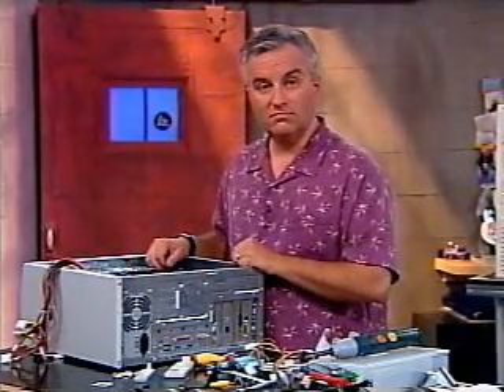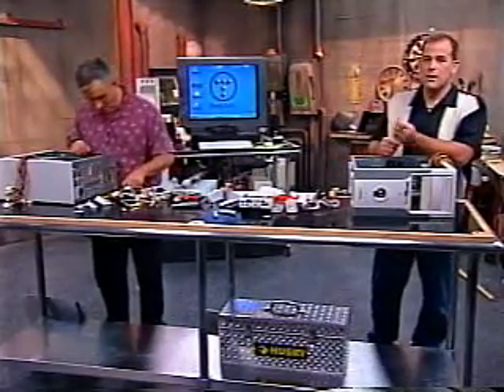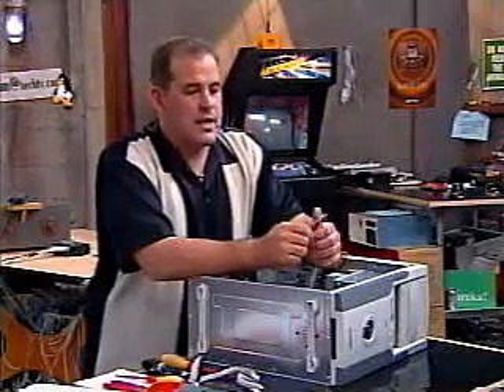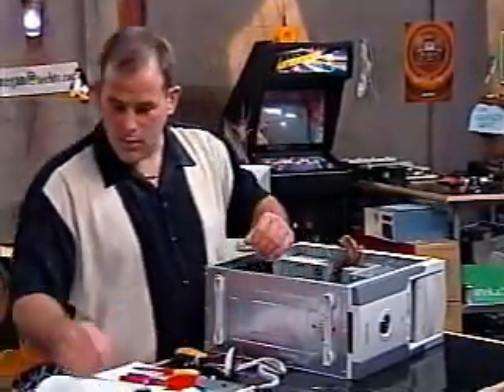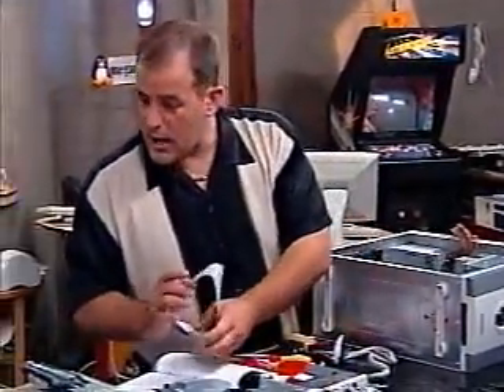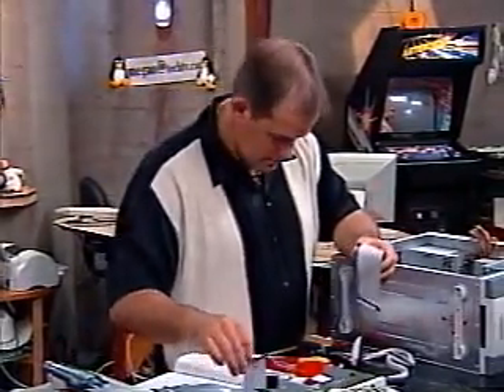Now it's time to attach the cables. Lots and lots of cables. You're probably going to start with your data cables, and just for fun you can start with your floppy drive cable. Where did that floppy drive cable go? I will look forward to the end of the floppy drive.